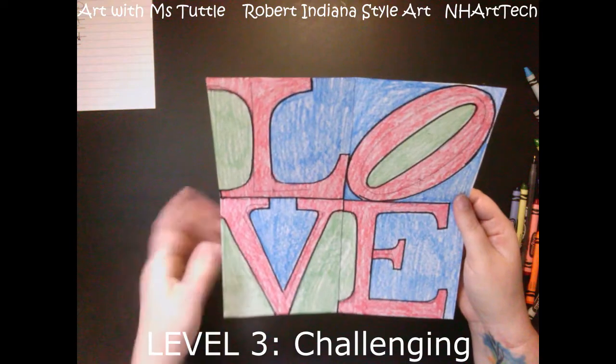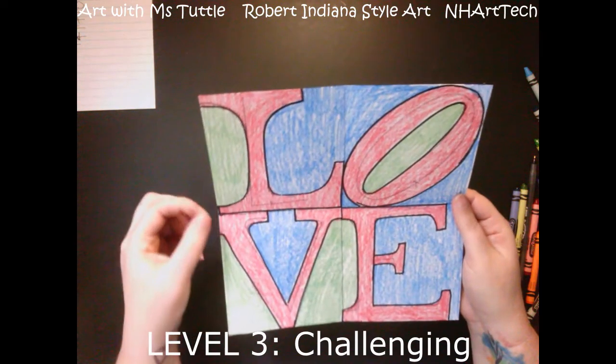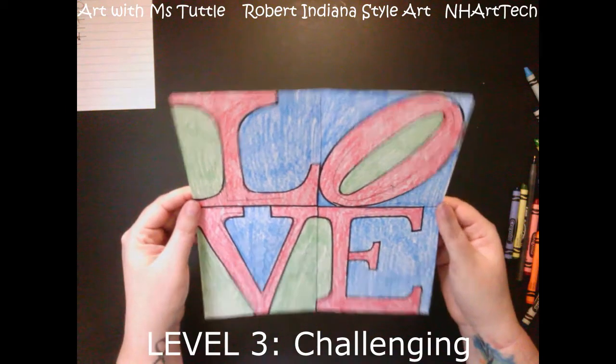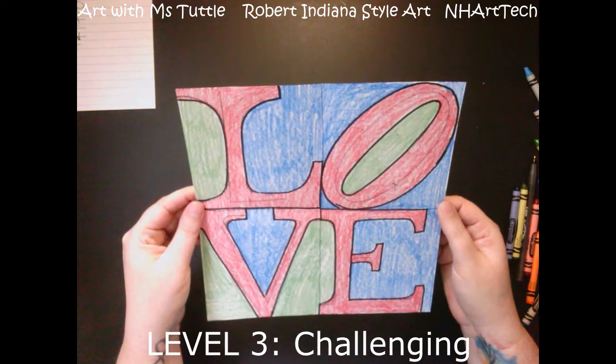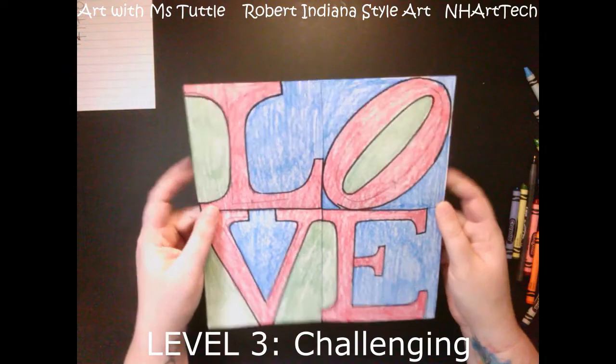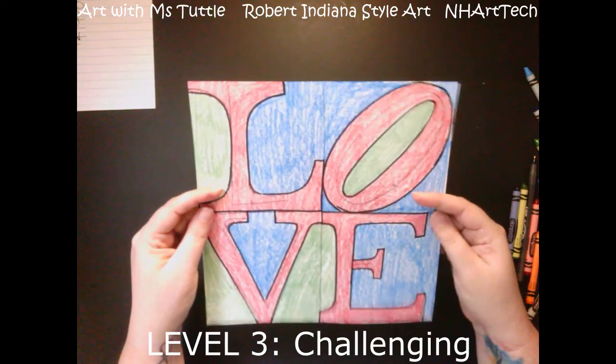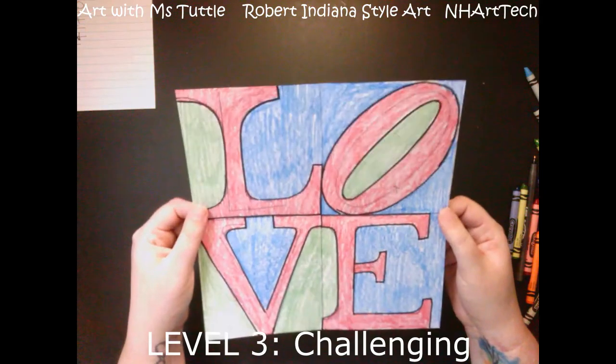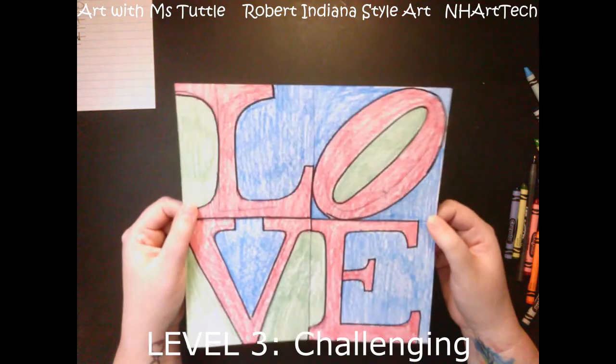The medium piece of artwork is the word 'hope' with bubble letters — a slightly harder challenge than 'home.' Again, erasing those guidelines as you go. The most challenging one is the word 'love,' where I really got into more detail with the font and style of lettering. This one is very similar to what Robert Indiana would have created. If you like to challenge yourself and feel confident, go ahead and do this one.